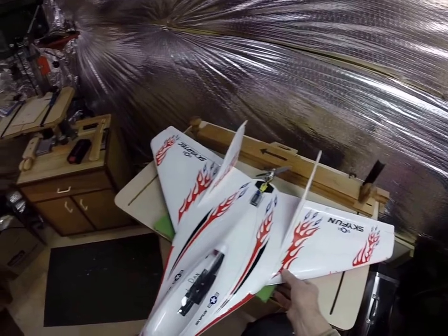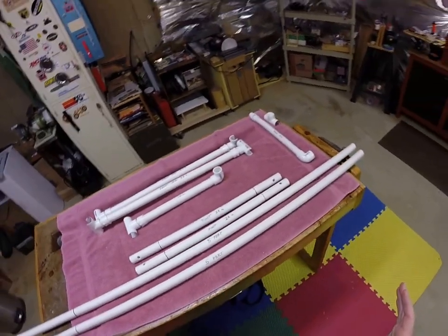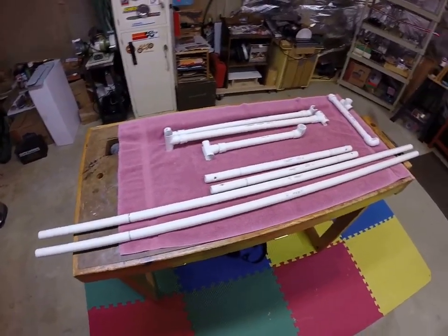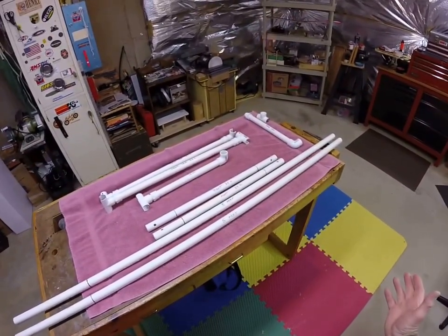The other part of the system is of course the bungee cord and how to rig it up, but for this video we're going to concentrate only on the PVC bungee launching frame. There are lots of ways you can do this, but I watched all the videos I could find on YouTube and various forums, and finally came up with a system of my own.